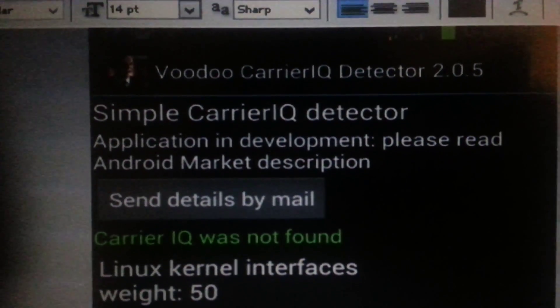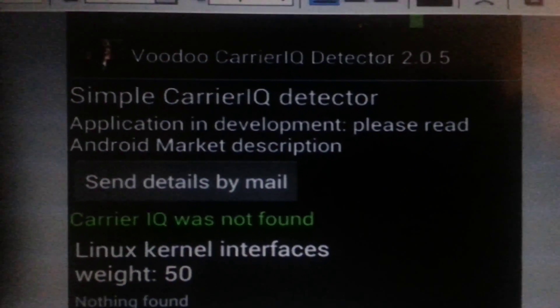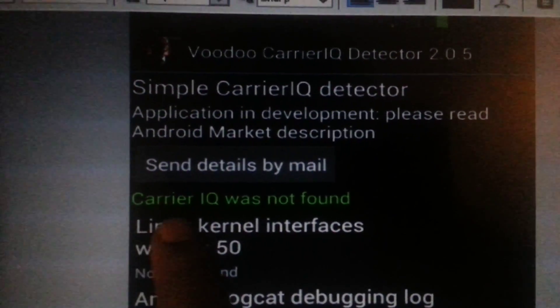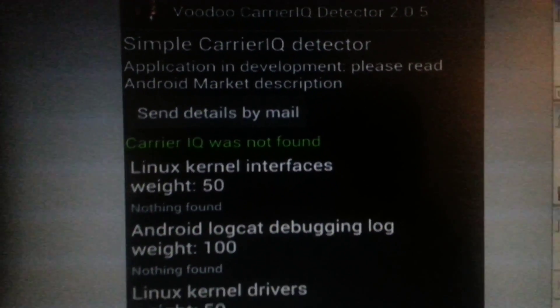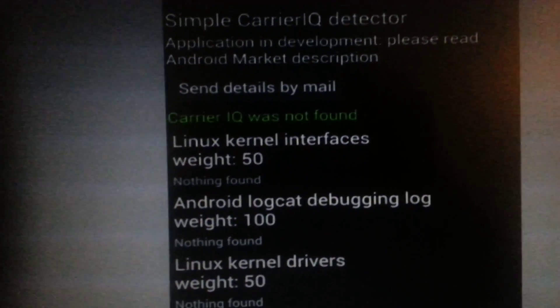Here's the application you can use — a really good app that'll tell you more detail than most of the other free ones. I prefer this one the best: Voodoo Carrier IQ Detector 2.0.5. It will literally tell you 'Carrier IQ was not found.' It gives you extra info, and it'll even tell you if it's inactive but found, which the others don't.